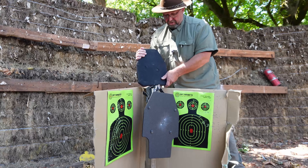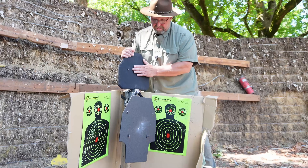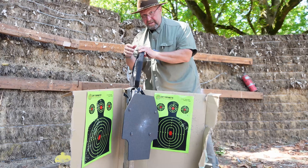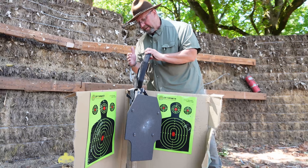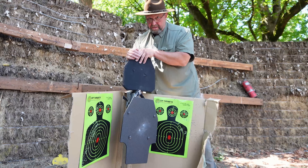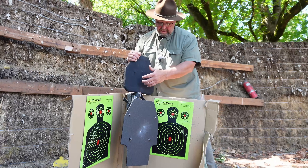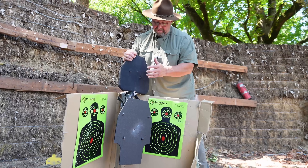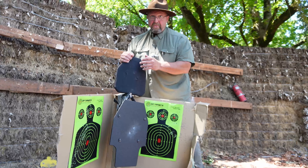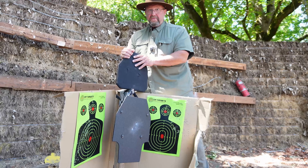The body armor panel plate did what it was supposed to. You are going to have some stuff come off, which is why there's padding on the inside of the carriers. Obviously this plate is done for — we shot it three times. It would take more hits in different spots, but eventually these ceramic ones are going to fall apart. So we're going to reset and shoot it with a different caliber to see what kind of results we get.